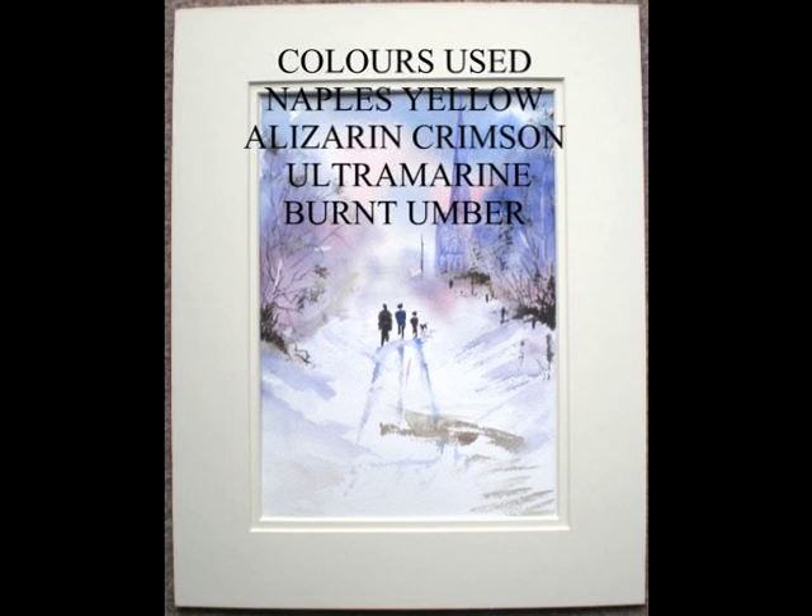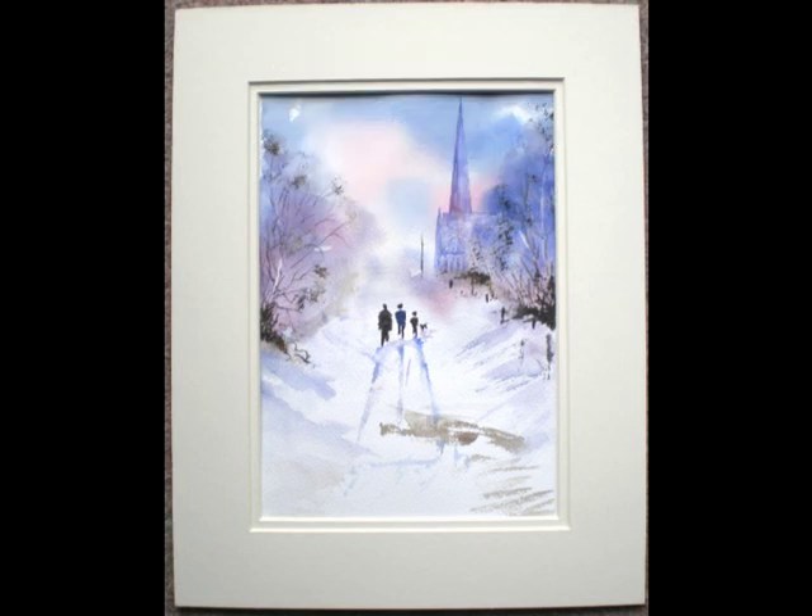The colours used are Naples Yellow, Alizarin Crimson, Ultramarine and Burnt Umber.